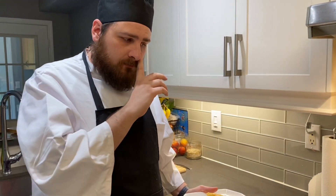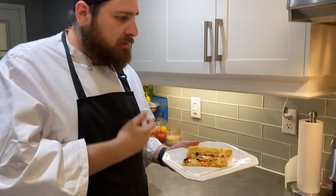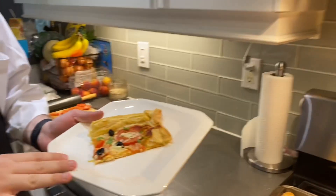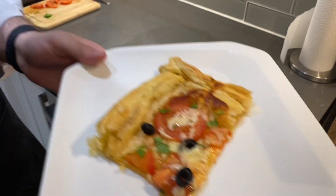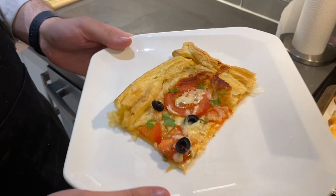So now I let my pizza cool a little bit. To plate it, I've just cut out a square slice and topped it off with some parsley. Look how awesome that looks — sure is going to be delicious.